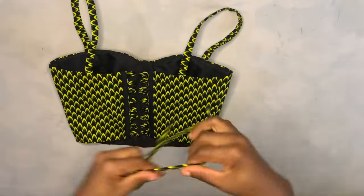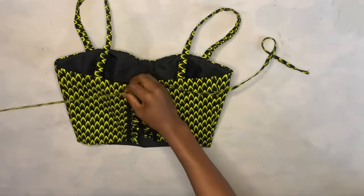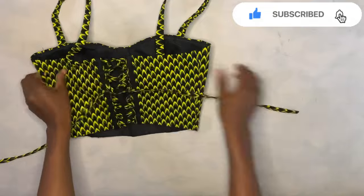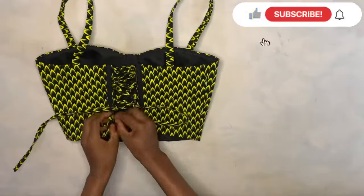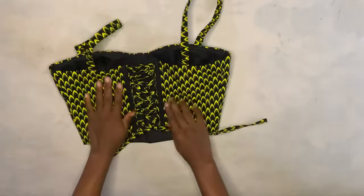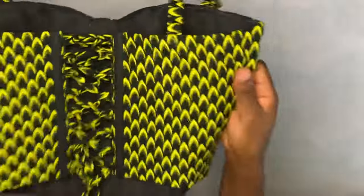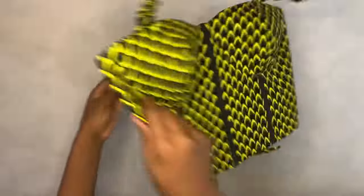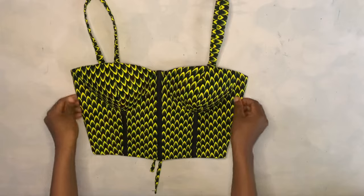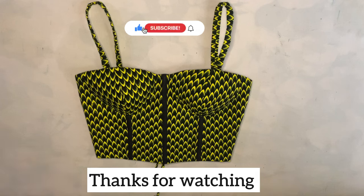Now I lace it up with the long rope. After lacing, that's basically all for this tutorial video. You see how it's looking — it's so beautiful! This is how it looks after lacing. So guys, this is how to make a simple corset crop top. Let me know in the comments if this video was helpful, straightforward, and easy to understand. Thank you guys for watching — I'll see you in my next video, bye!